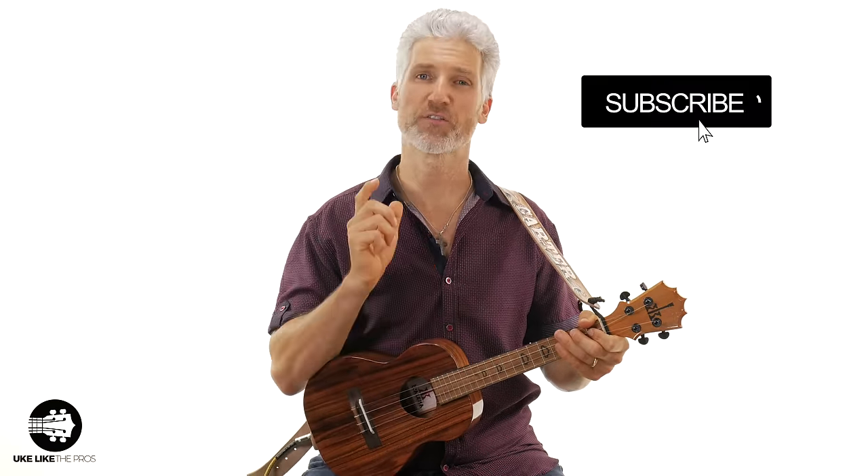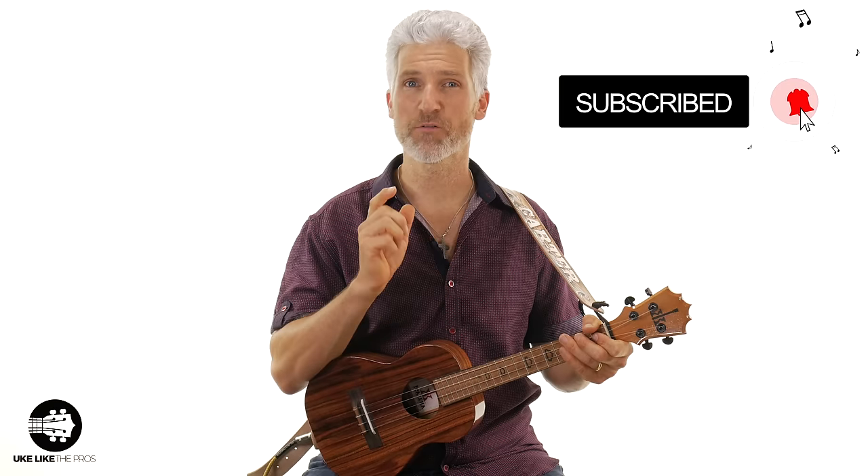In this ukulele tutorial we're going to go over the five most common mistakes that ukulele players make. Hi, I'm Terry and here at Ukulele Pros I'm dedicated to helping you become a better ukulele player. If you haven't done so already, subscribe to the channel so you can stay up to date with all the lessons and tutorials. After teaching hundreds — probably thousands — of students, I see the same mistakes over and over again, so I broke them down into five simple steps.